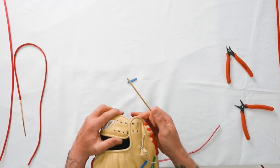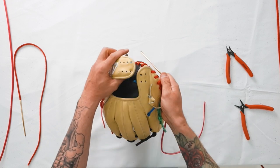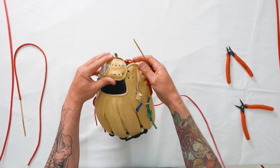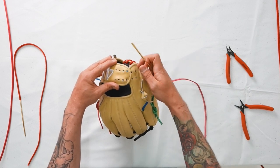On the glove, lacing up the wrist, we have the pinky extension and then the wrist strap itself. I'm going to refer to these holes as one, two, three, four on the pinky extension. On the wrist strap we have one, two, three, four, five, and six.